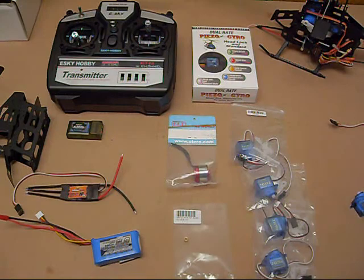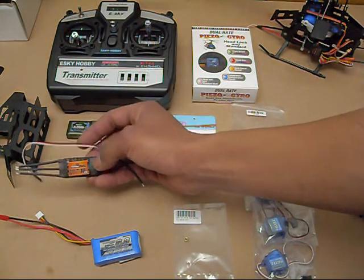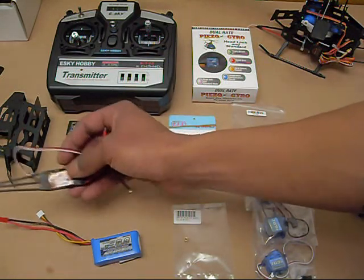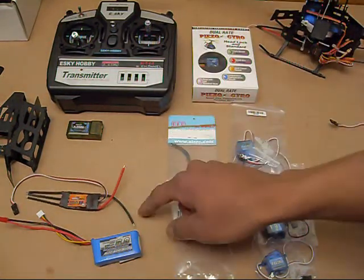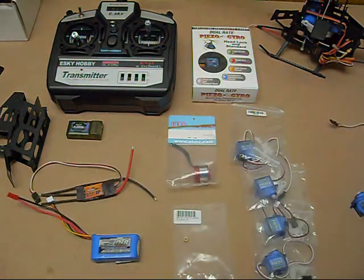The speed controller I'm going to be using is an 18-to-20 amp ESC — the Hobby King Super Simple Series. These are like plug and play; you plug them in, do a couple things, and you're good to go. You do have to solder connections on this, so be prepared for that. That's the basic parts I'm going to be using, and now I'm going to show you how to put them on.